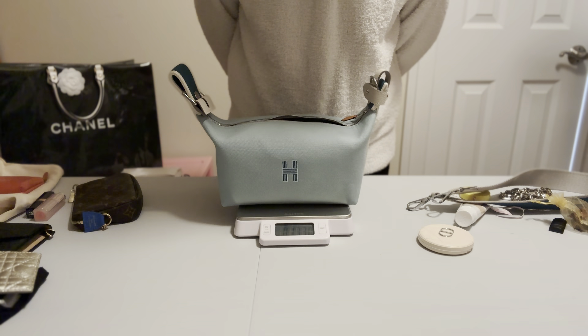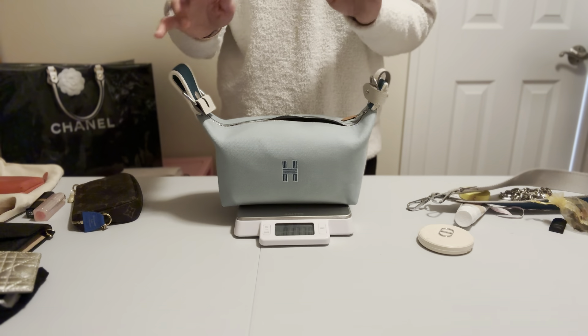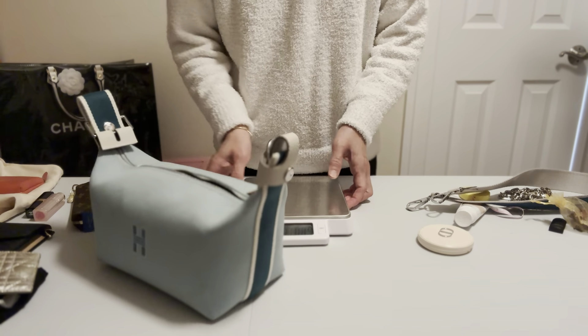Now let me show you how light the bag is. After zeroing the scale, it weighs 13.3 ounces — very, very light.